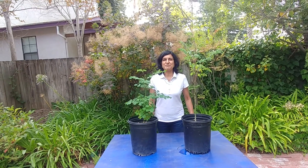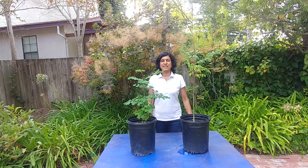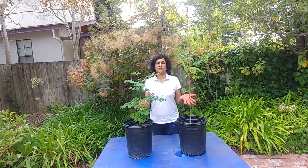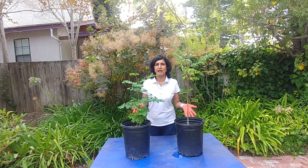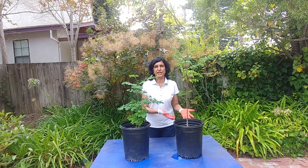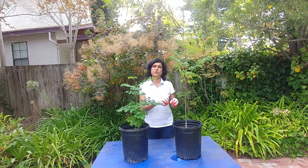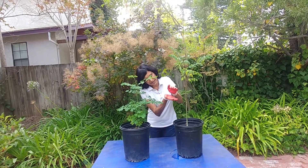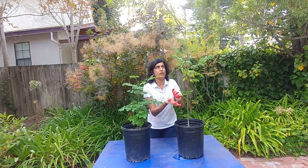Hi guys, welcome to Easy Peasy Gardening! I'm your gardener friend Ruchi. Today we're going to talk about our moringa plants. If you've seen my previous video on moringa, we had grown moringa from seeds and planted them when they were like three to four inches tall.